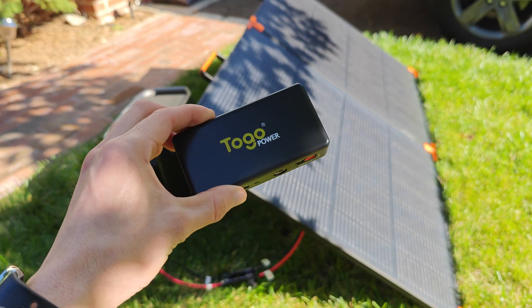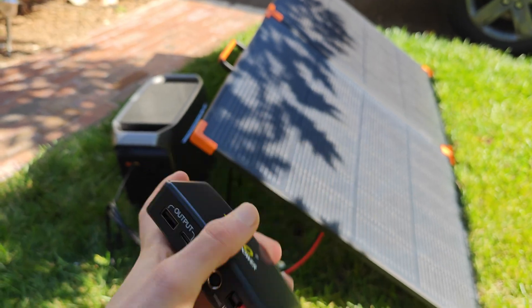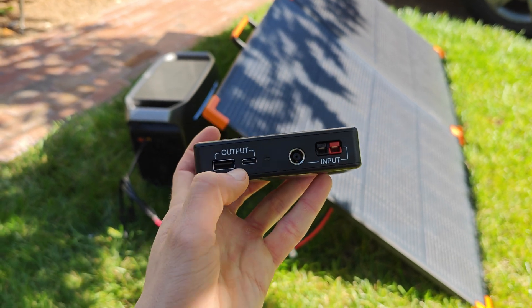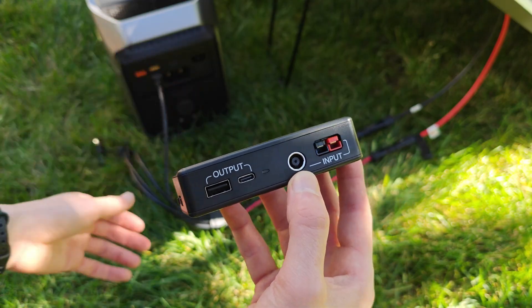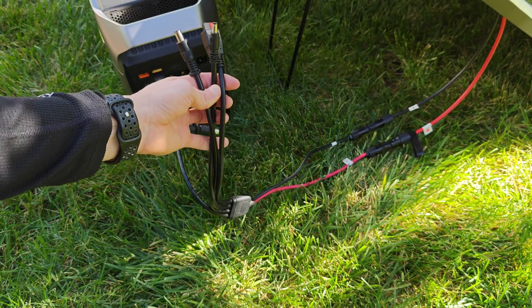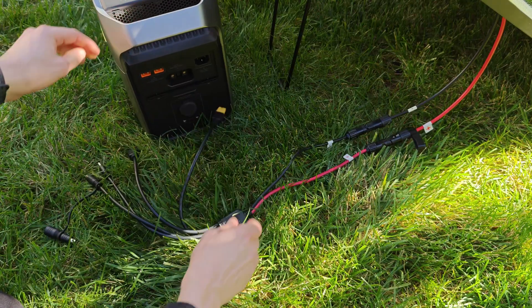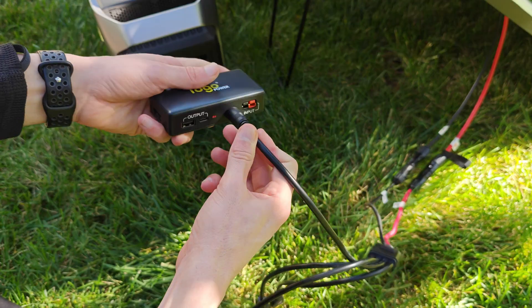That's where this device comes into play — I found it on Amazon and I'll leave it linked below. It takes the solar directly from the panels and converts it into usable USB power. It can accept both Anderson and a barrel port, both of which come stock on the connector. So we can simply disconnect the XT60 and plug this charge controller directly in.